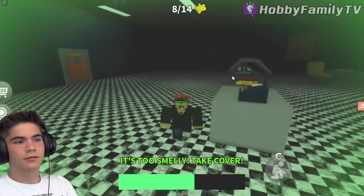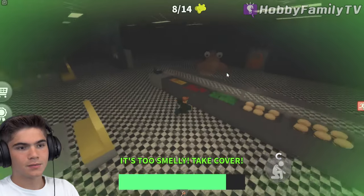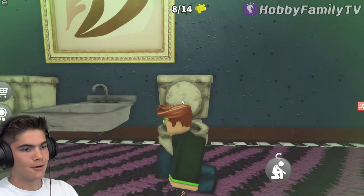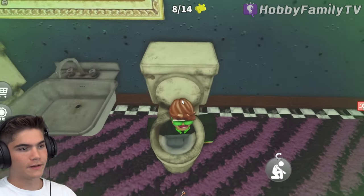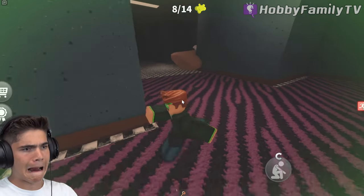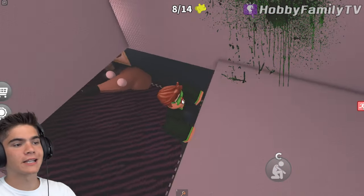Guys, look, the foot is playing the piano! Look, he's playing the piano. Hello. If you use the bathroom and find this, run away. Go away. Ugh, sneeze on me. Stop sneezing on me!